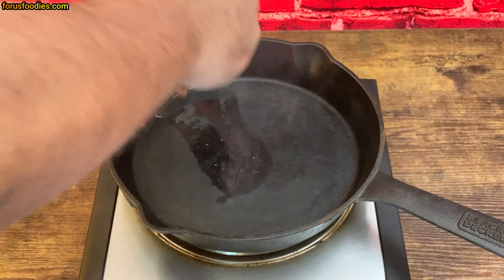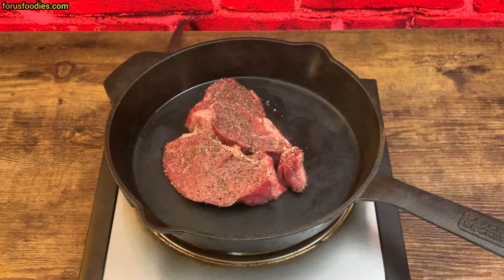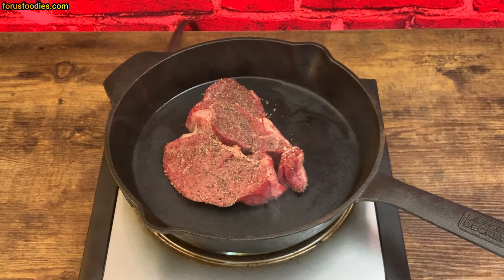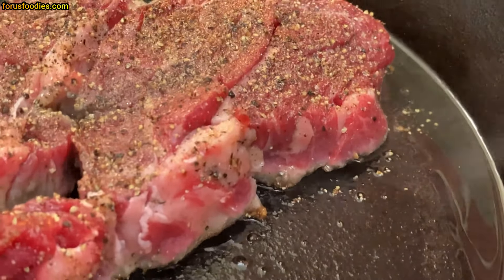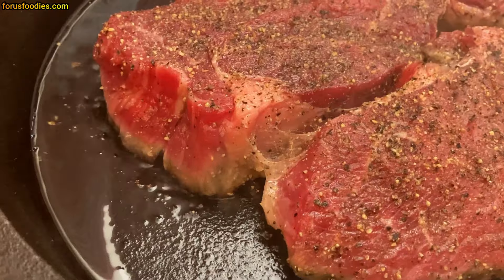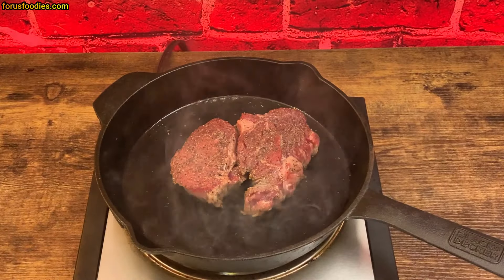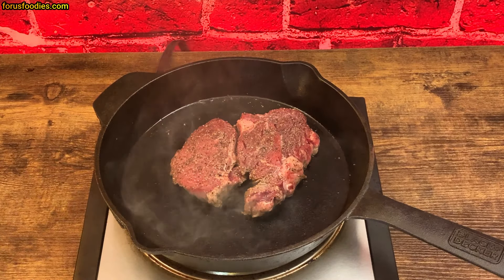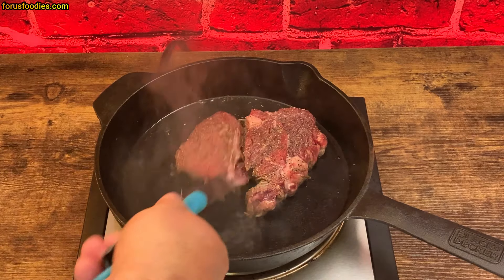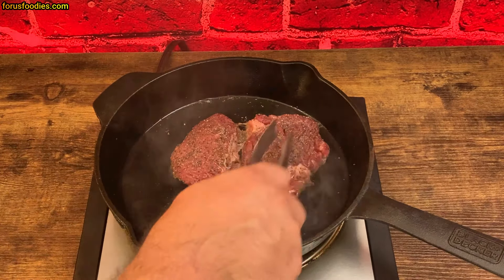With our steak at room temperature, we lay it in the pan to get a beautiful sear. The time really depends on the size and thickness of the steak — it can take about four minutes on one side, maybe a little longer. We're getting a nice sear; you can see that little bubbling happening. About three minutes in now, I'll probably let it go for maybe another minute.